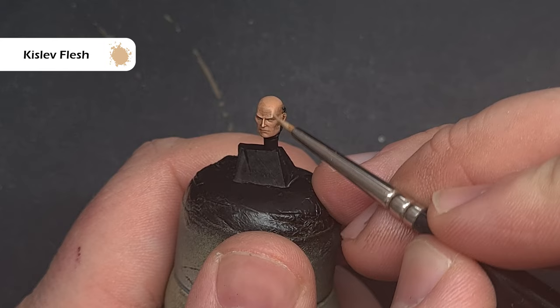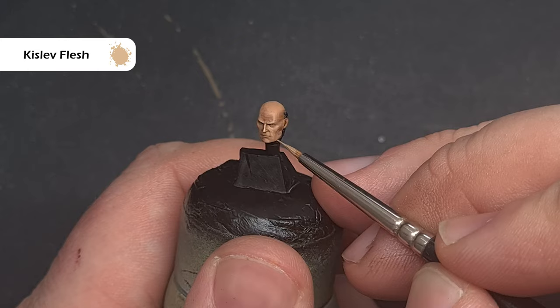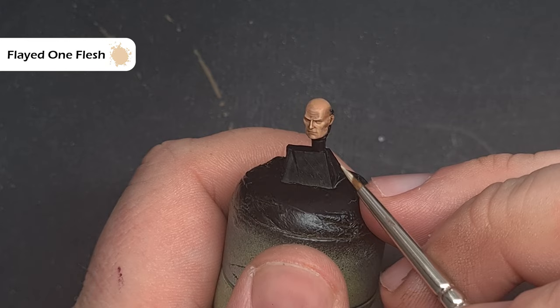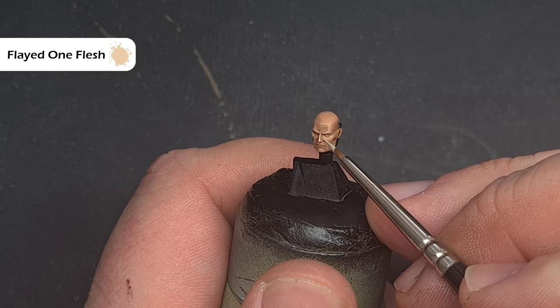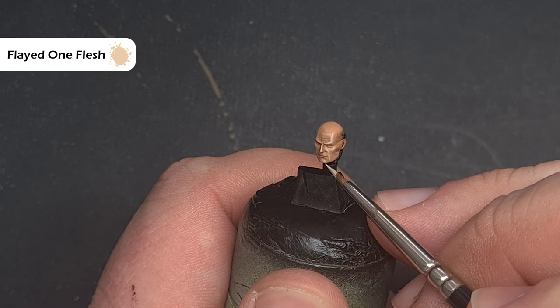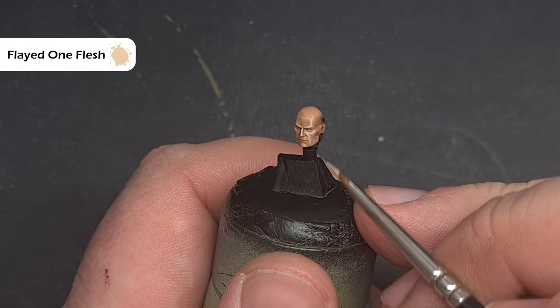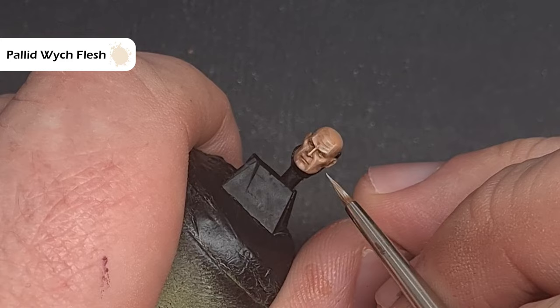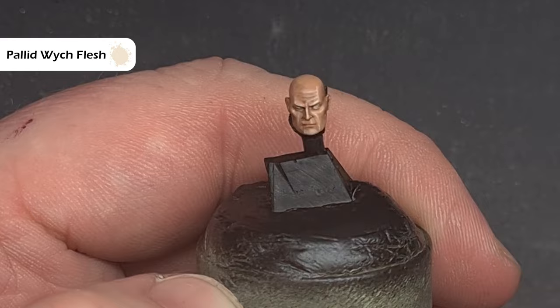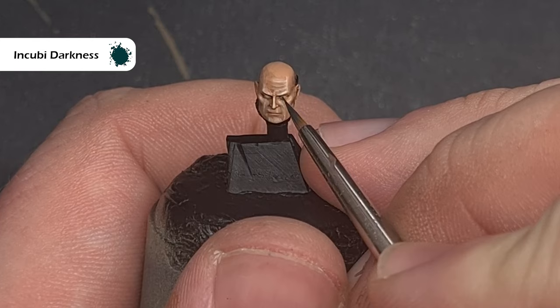Next do the same with Kislev Flesh — thin it down, not much on your brush, and focus on the nose, brow, cheekbones, around the eyes and eyelids to really build definition. This head is much bigger than a normal one, so you've got more area to play with. Horus is looking off to his right, meaning the left portion of his face will capture the most light, so do an extreme highlight there using Flayed One Flesh — thin, not much on your brush, focusing on the left brow, cheekbones and eyelid. For the eyes, take some Pallid Wych Flesh with barely any on your brush and dot the eyes, leaving a little darker Reikland Fleshshade around the edge. Finally, take some thinned Incubi Darkness to dot the pupils — remember Horus is looking to the right.